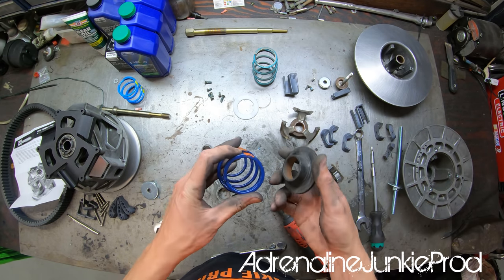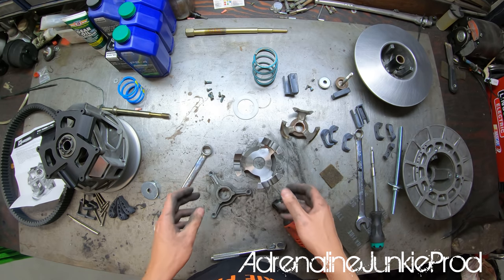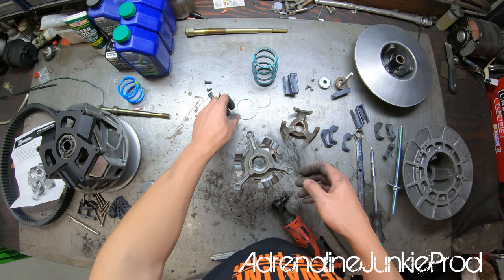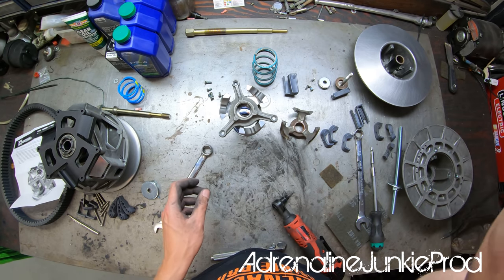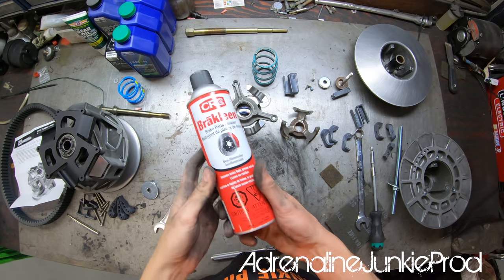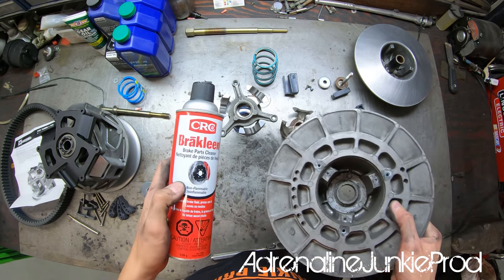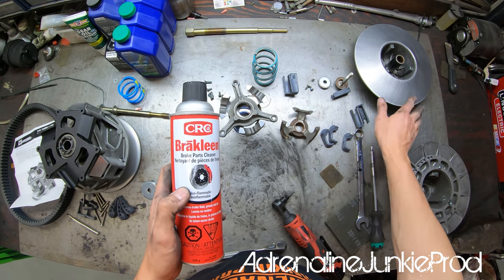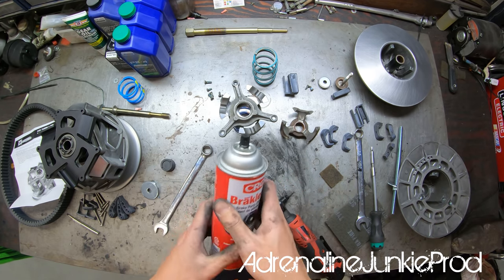We'll take the new secondary spring, slip it in, put our Helix on top, then the retainer washer, and the butter washer goes in the bottom. Using CRC brake cleaner to clean all the pieces — it makes easy work of getting all the debris and grease off the belt mating surfaces.